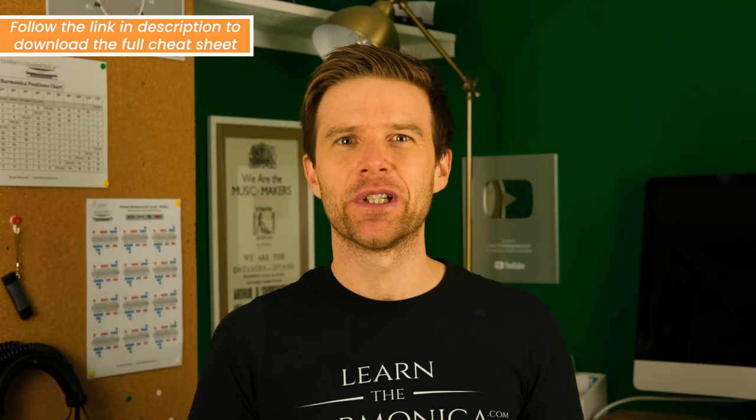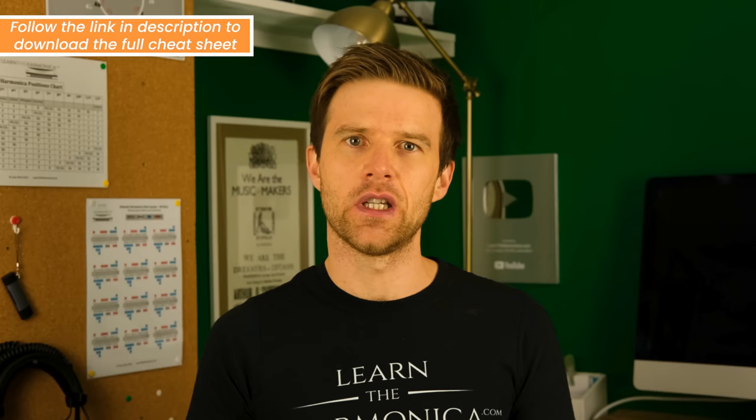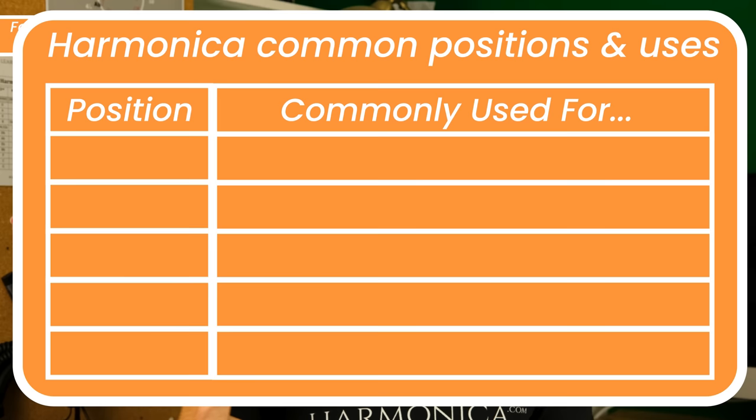The rest of the cheat sheet is to do with positions. You're going to find this really useful if you need to know which position is going to be most useful for you in a given context, and how to find that position. A harmonica position is the connection between the key of the harmonica that you're using and the key of the song that you're playing. No matter which key of harmonica you pick up, the numbered position plays the same way because it's about the theoretical relationship — that's why they're so useful.